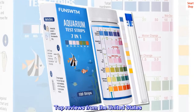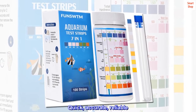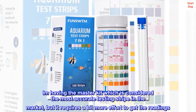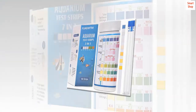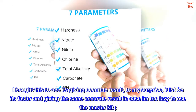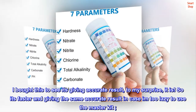Top reviews from the United States. Quick, accurate, reliable. I have the master kit which is considered the most accurate testing strip in the market, but it requires a bit more effort to get the readings. I bought this to see if it gives accurate results — to my surprise, it does. So it's faster and gives the same accurate result for when I'm too lazy to use the master kit.